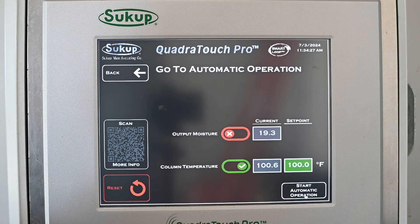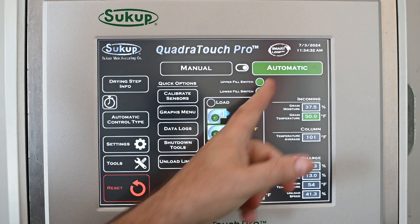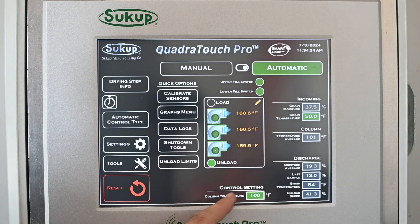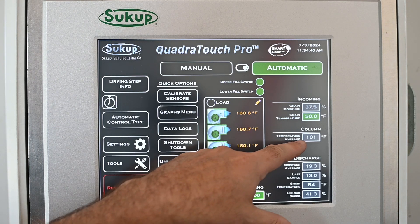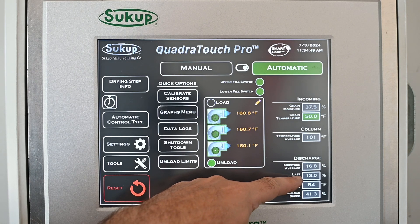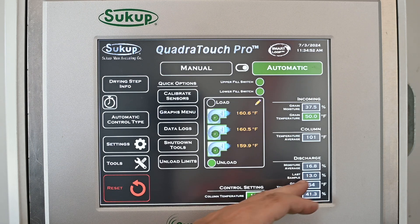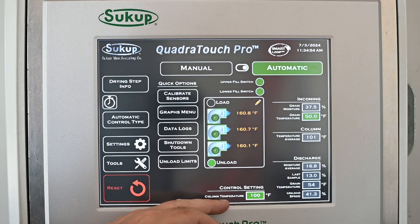We'll hit Start Automatic Operation. Everything looks the same now except we're in automatic, and our control setting is now based on temperature — our set point is 100, actual is 101. The higher we set the column temperature, the lower the moisture will end up. If we need to increase the moisture coming out of the dryer, we decrease the column temperature — that's an inverse relationship.